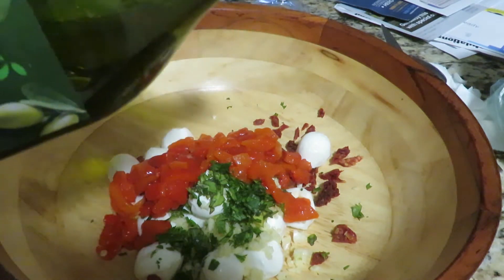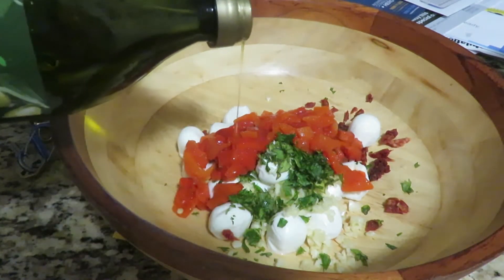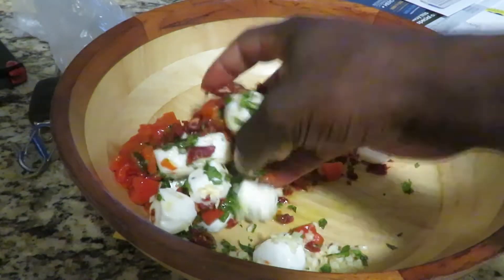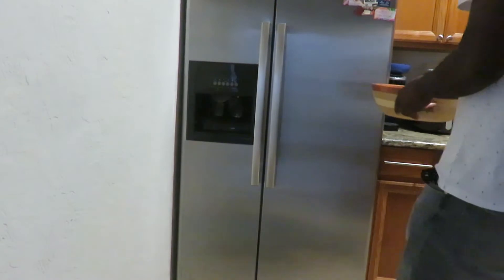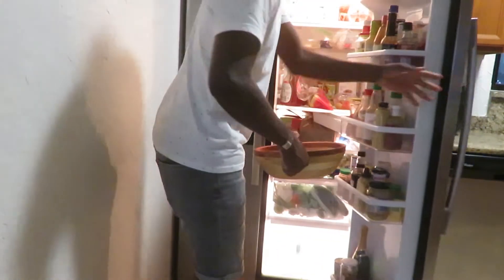Then I'm gonna add some olive oil to the mix. You gotta show your food some love — give it a good massage and mix it up. Then I'll let it cool off and place it in the refrigerator for a few minutes while I make the other stuff.